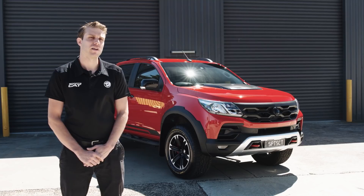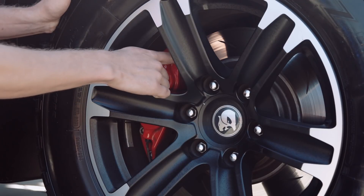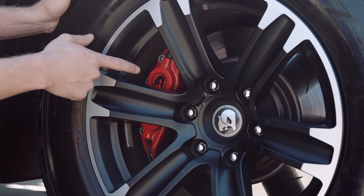The brake system comprises of an AP4 piston caliper which is a forged construction. It is also matched with the slotted rotor and a pad also matched to the system.